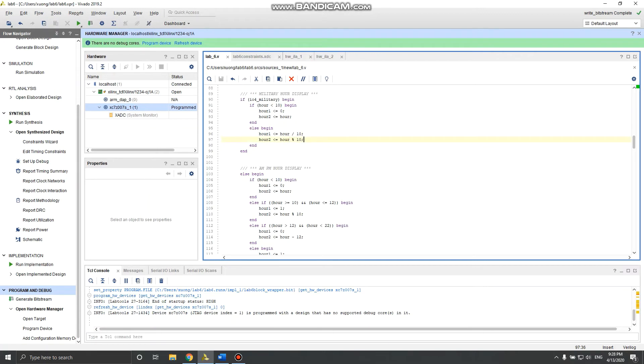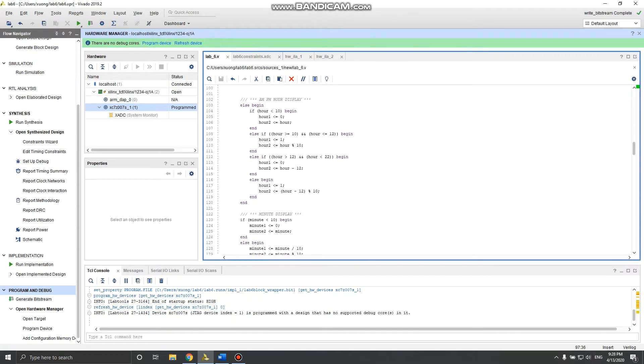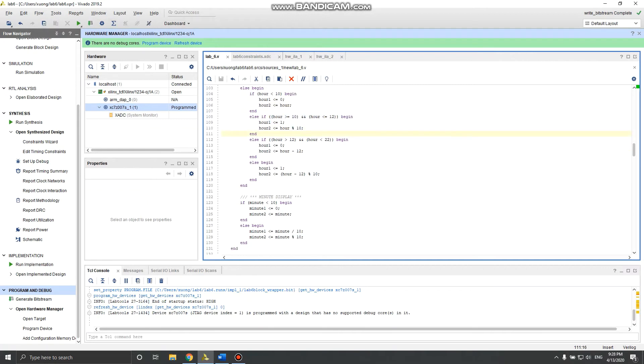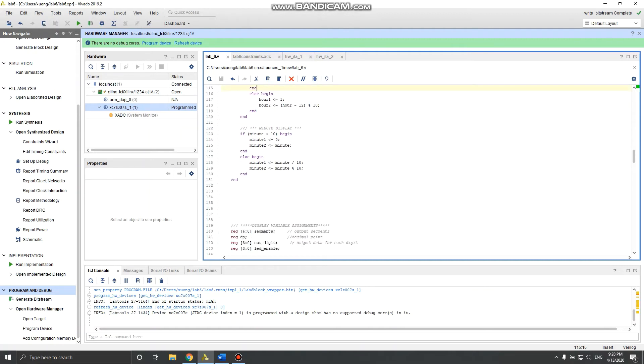So if you get 22 modulo 10 you get 2, and if you get 16 modulo 10 you get 6 — that's how I extract both digits. For AM/PM mode I have more cases: less than 10 is the same, 10 to 12 uses the first digit as 1 and modulo 10 for the second, and 12 to 22 the first digit is zero since it's PM and the hour value is hour minus 12. Minute display uses the same divide-by-10 and modulo-10 approach.